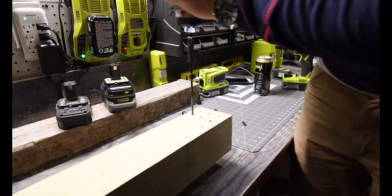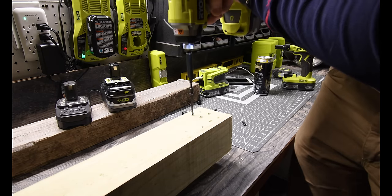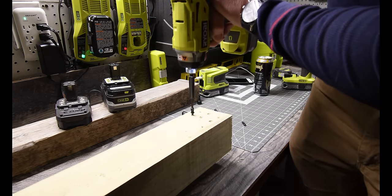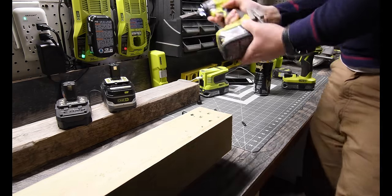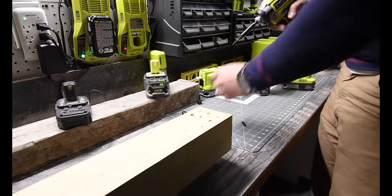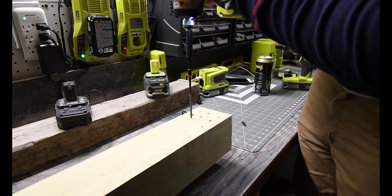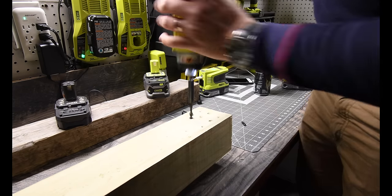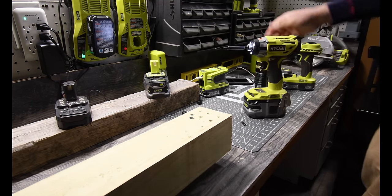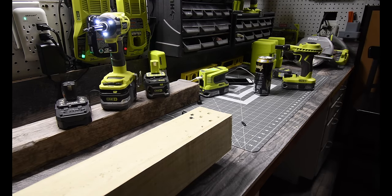Setting number three with the four amp hour. Yeah. Now let's do the six amp hour again with number three. Wow, what a difference — there is even a difference between the four amp hour and the six amp hour.